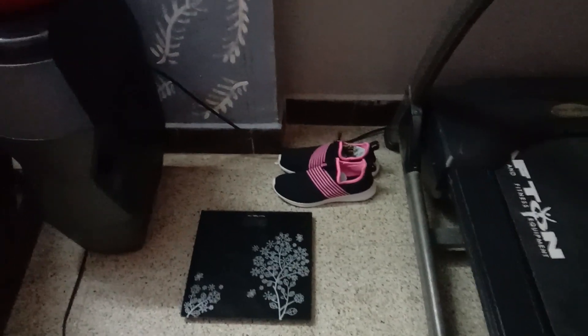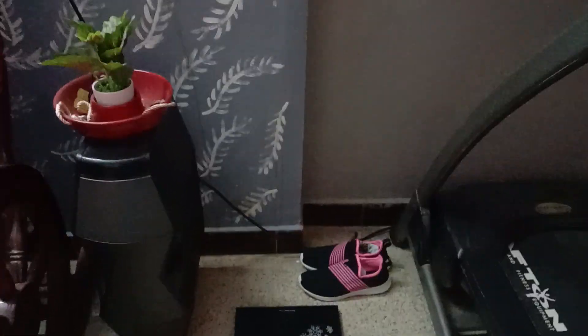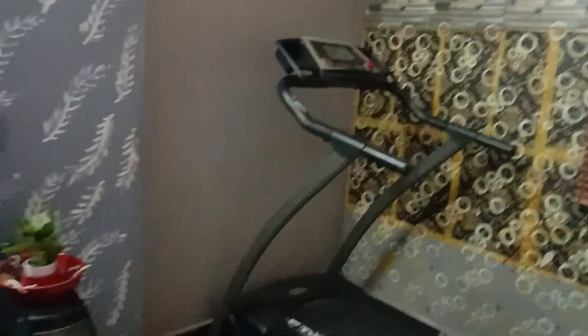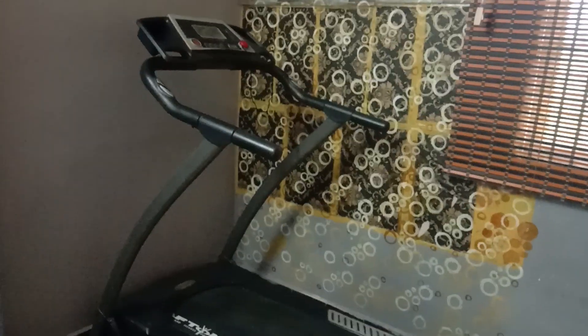We have to walk on the treadmill for 3–4 days. I lost my weight by 4 kg. If you have any tips or experience in the weight loss zone, please tell me. If you have a treadmill, please share your experience. If you have any doubts, please share your comments and reply. If you have any interesting concept, please meet me in another video. Bye friends.